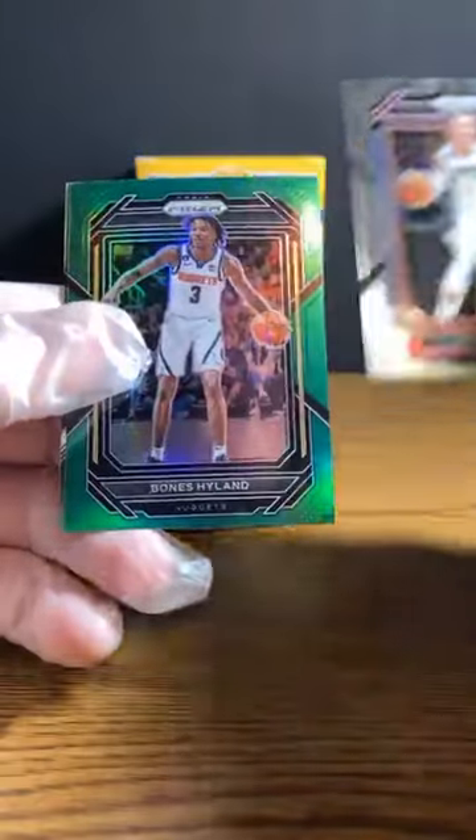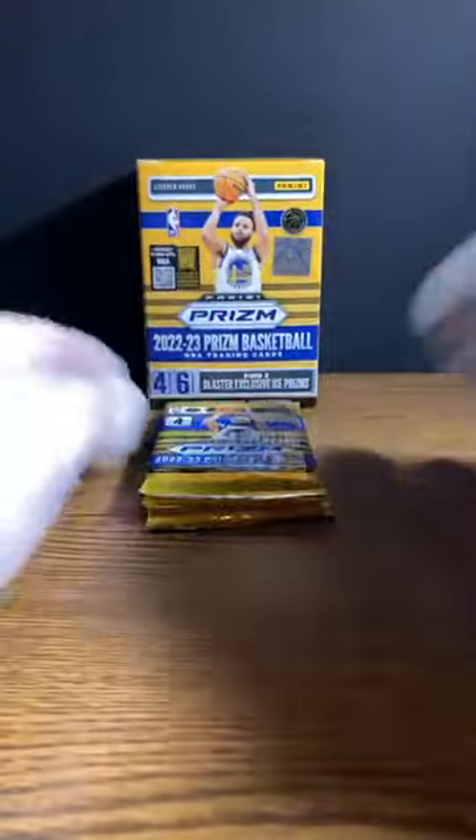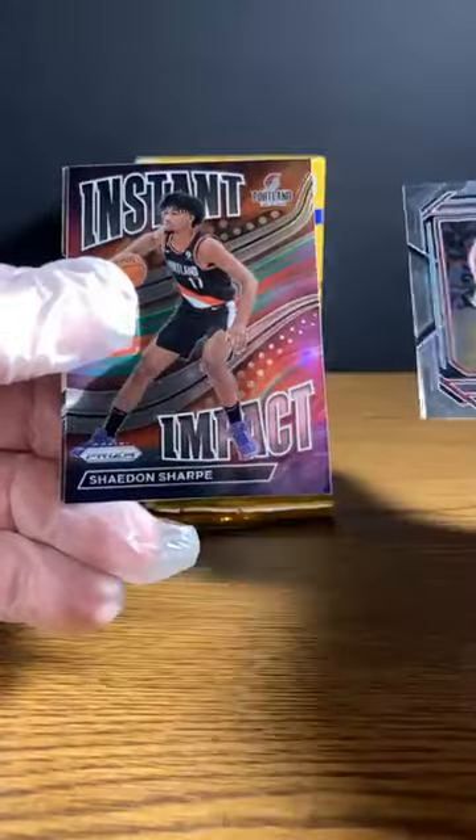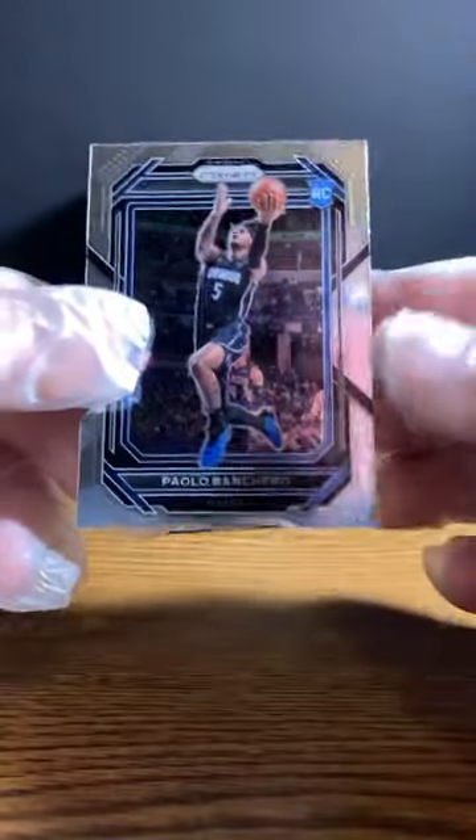There's always the one pack that has to be difficult. Aaron Wiggins. Luke Kennard. Here we got a green of Bones Hyland as a Nugget. And Dennis Rodman going to the Pistons — the Worm. We got a good one on the back, folks. Jeff Green to the Nuggets. JaeSean Tate to the Rockets. Oh nice — Shaden Sharp Instant Impact, great way to end the pack. And the box — Shaden Sharp Instant Impact, followed by Paolo Banchero. Nice rookie. We'll still top load him off camera, just to save a little time. That's probably a pretty good pack right there.